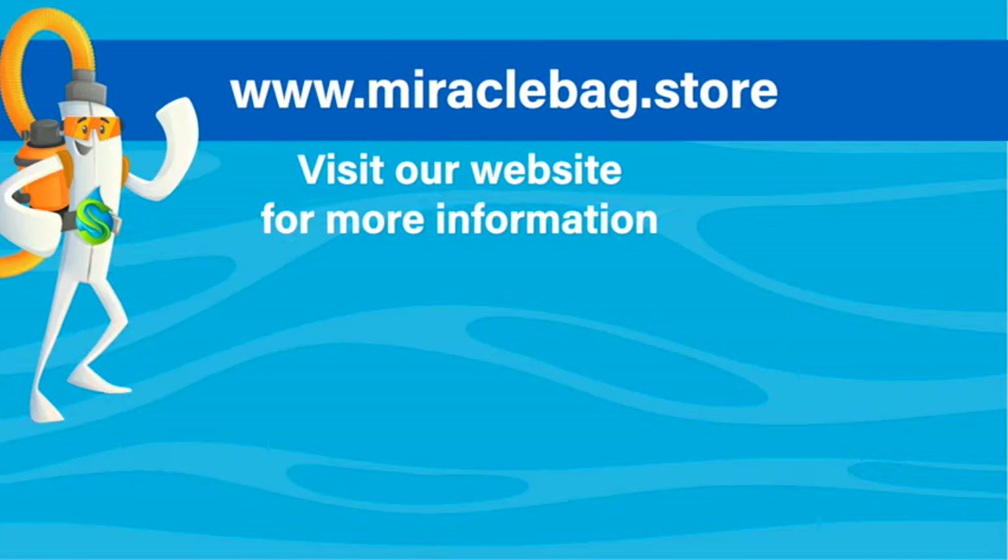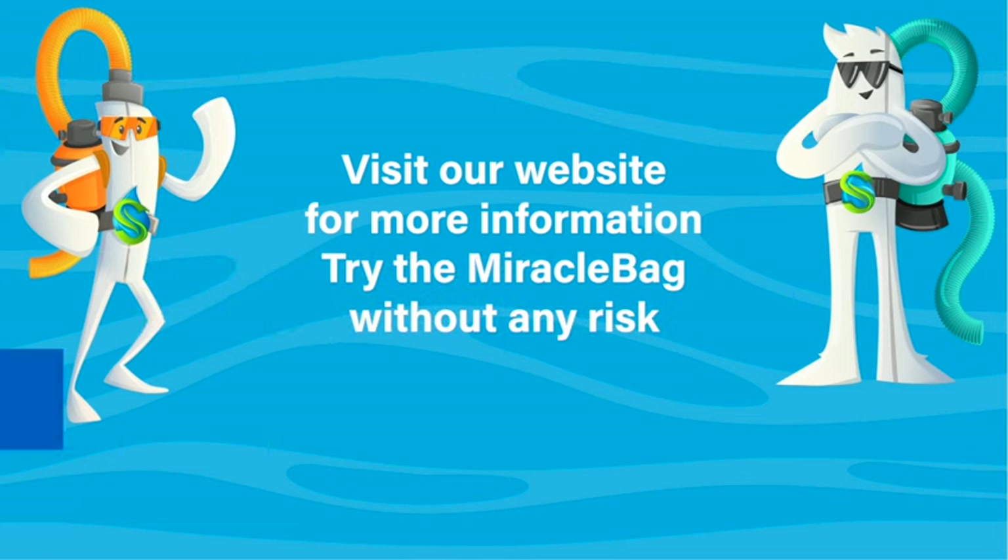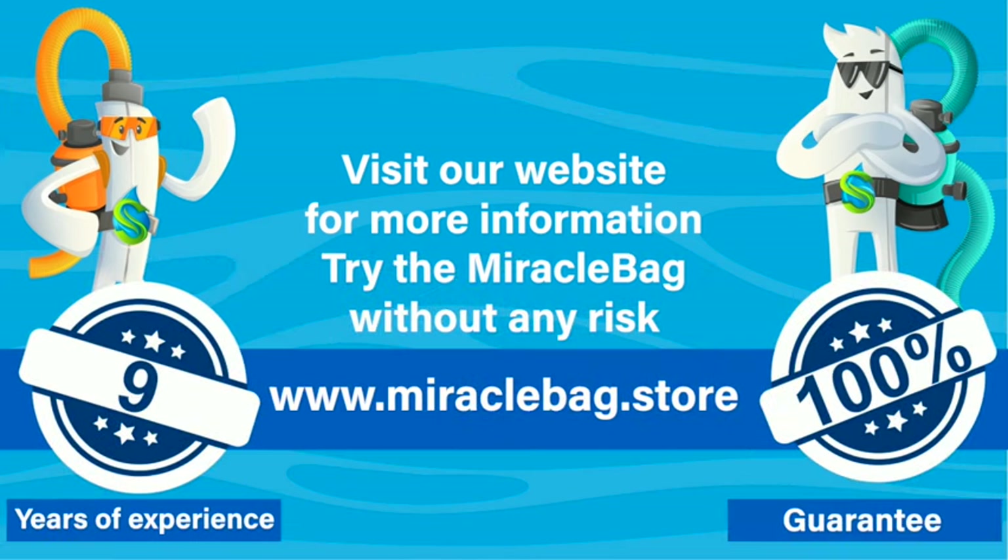Visit our website for more information. Try the Miracle Bag without any risk — nine years of experience, 100% guarantee. Miracle Bag dot store.